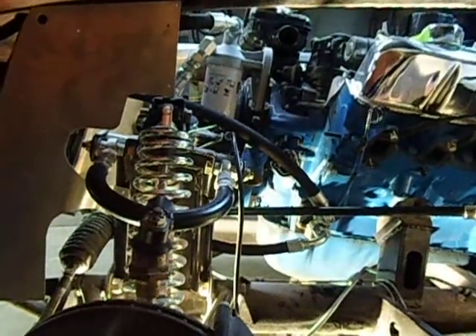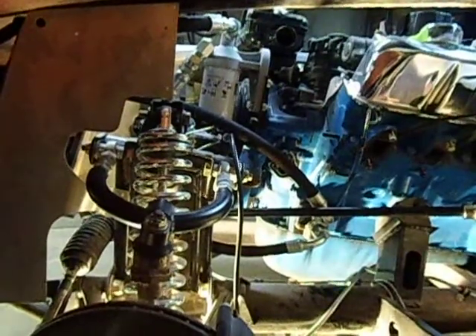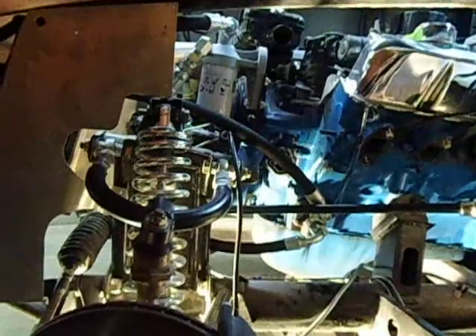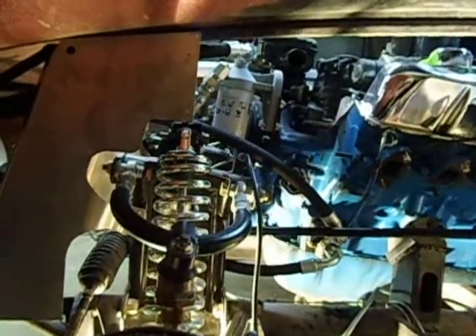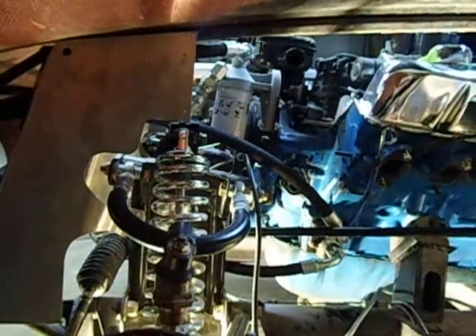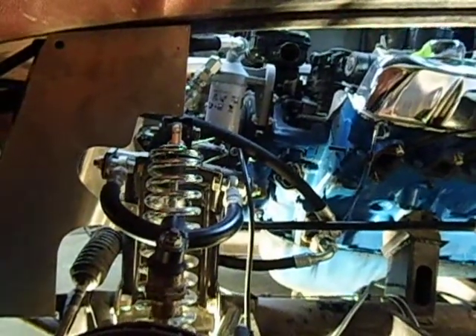Hi, this is Nick from Acton Custom. Today we're going to show you how to connect up your remote oil cooler and your remote oil filter with the lines that you bought from Acton Custom.